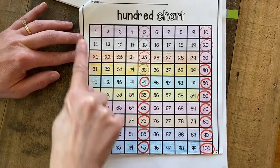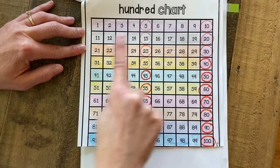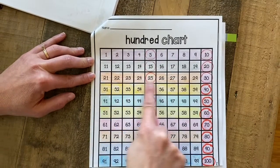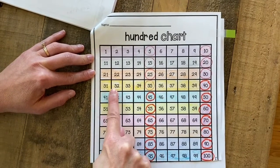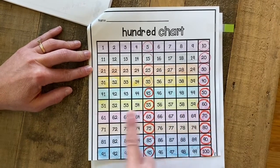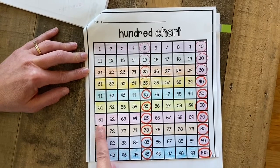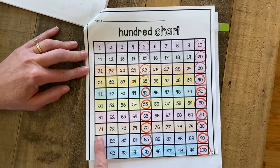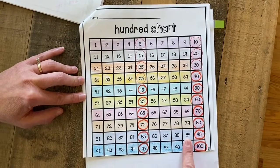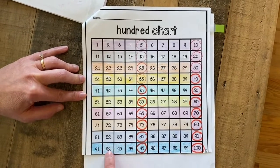And then like we said, we colored each row a different color. So the count-by-1s numbers were purple, the 10s were gray, the 20s that started with 2s were orange, the 30s that started with 3s were yellow, the 40s that started with 4s were turquoise, my 50s that started with 5s were yellow, my 60s I colored pink, my 70s I colored orange, my 80s I colored a purplish color, and my 90s I colored turquoise again and they all started with 9s.